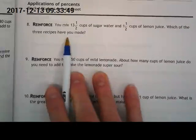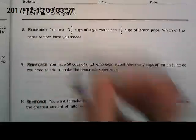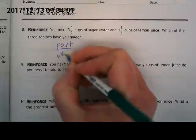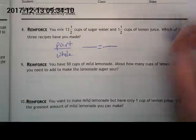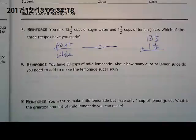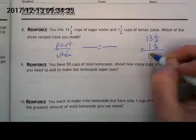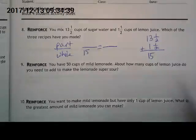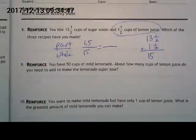Number eight says: you mix 13 and a half cups of sugar water and one and a half cups of lemon juice — which of the three recipes have you made? We need part to whole, but first we need to know how much the mixture makes altogether. 13 and a half plus one and a half: one half and one half makes a whole, so 13 plus 1 plus 1 equals 15. Our whole is 15.